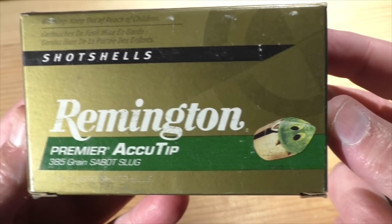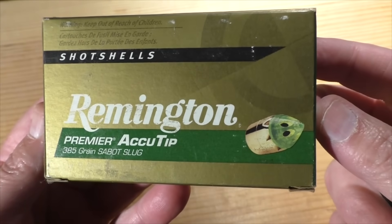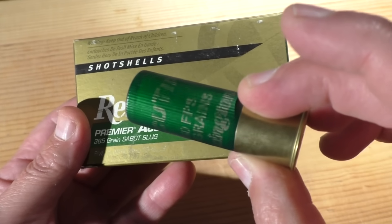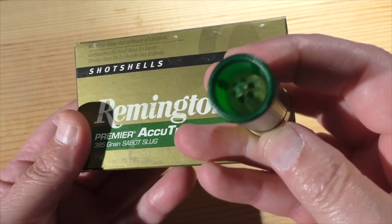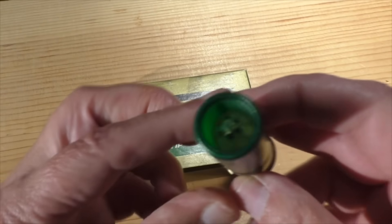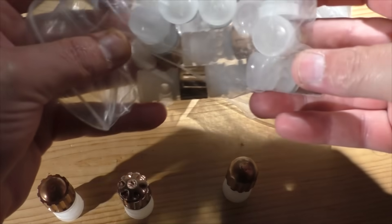One of Greg's viewers sent in these Remington AccuTips in two-and-three-quarter and three inch — several boxes of these things. They can be very difficult to find and very expensive. A friend of mine at work took a mule deer with one of these at around 270 yards, so naturally we're going to have to set up a very long range accuracy test with these.